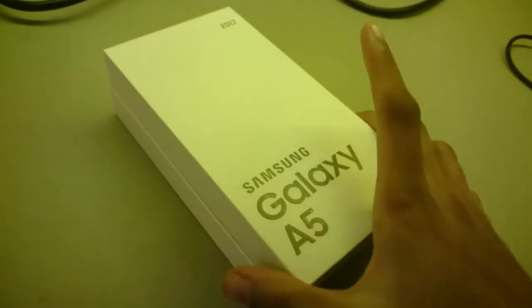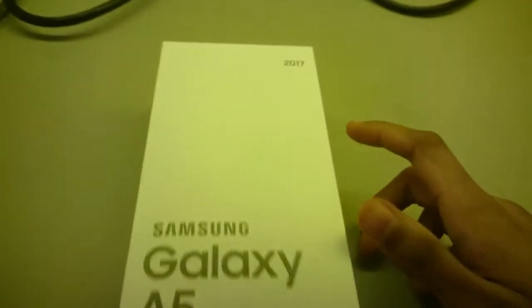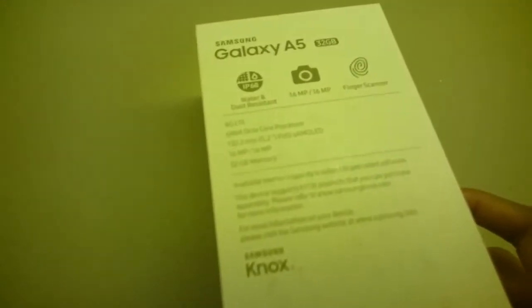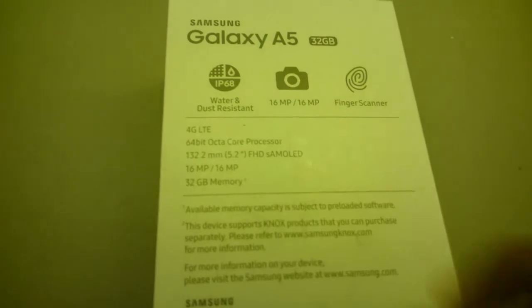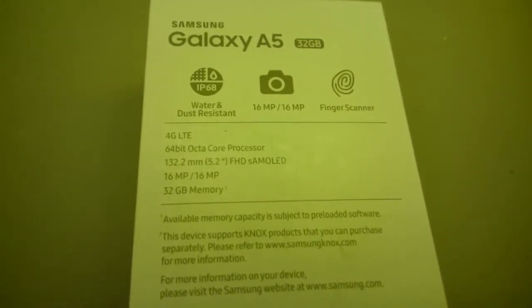Here I have the Samsung Galaxy A5, the 2017 version. There's also a 2016 version that was released last year and it's different to this, so don't get confused between the two of them. Here are some of the specs — it's got a 16 megapixel camera, fingerprint scanner, and 32 GB of storage.